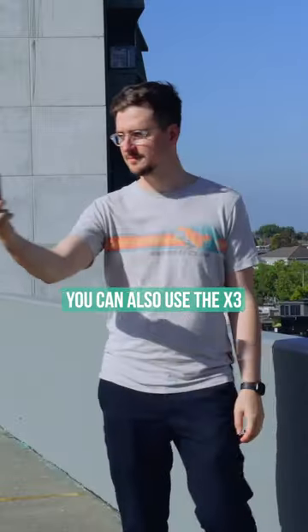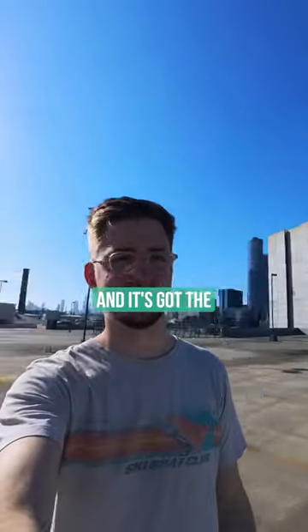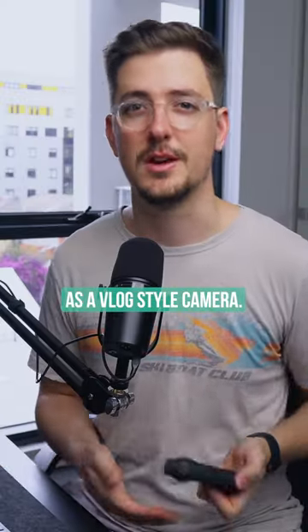You can also use the X3 as a vlogging camera, believe it or not, considering it's got a great microphone and it's got the ultra wide view. You can easily hold the camera up in front of you and just use it as a vlog style camera.